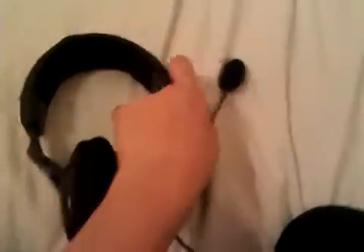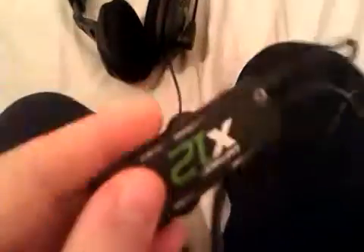Here's the headset — I've just finished using it. It has the Turtle Beach logo inside with a nice comfortable cushion, a nice comfortable headband, and a flexible microphone boom. It's a really well-built headset.